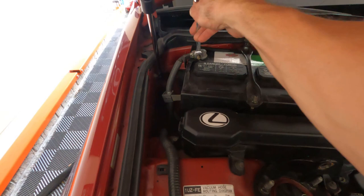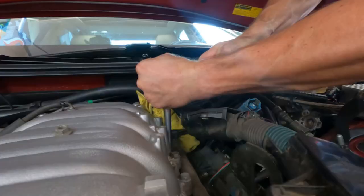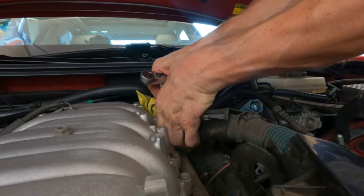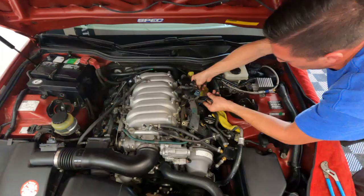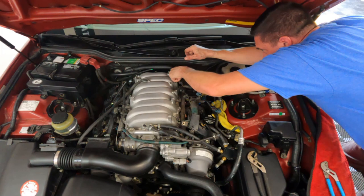Since we'll be working around open fuel vapor, let's go ahead and disconnect the negative battery cable. 12 millimeter nuts will break your fuel rail free — that's what I'm doing right now. Try not to drop them down in there. The outer side is a lot harder than the other side just from a room standpoint.